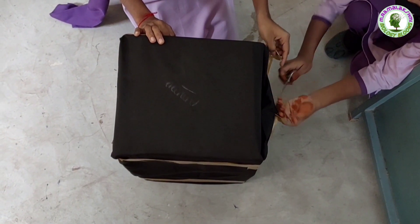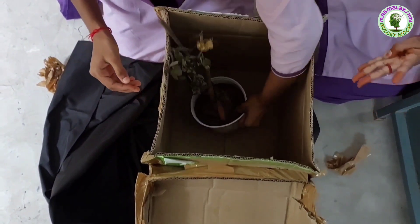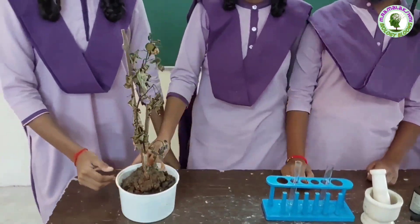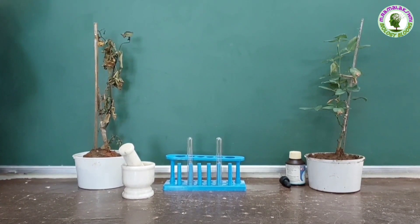After one week, we will take out the plant from the dark. Children, observe this plant — how it has withered. Compare this plant with the plant kept in the sunlight and we can know the difference.